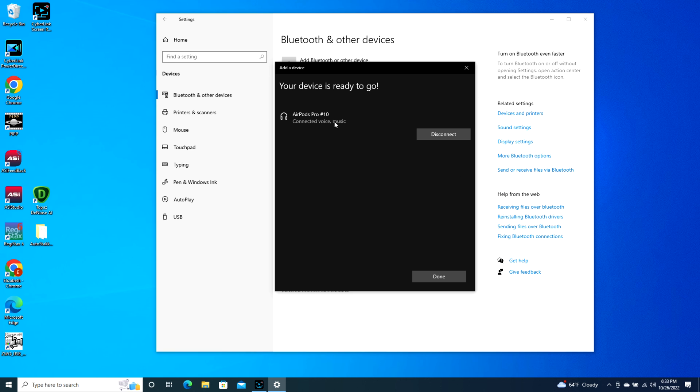It's literally that simple and keep in mind your AirPod Pro case is open during this whole process.